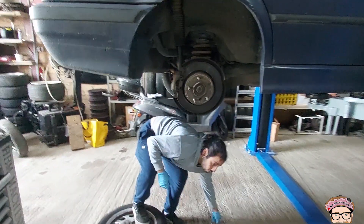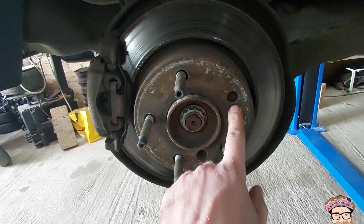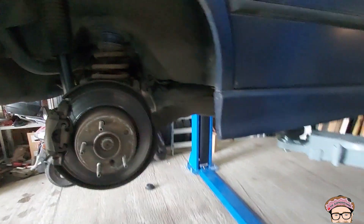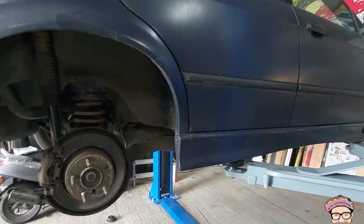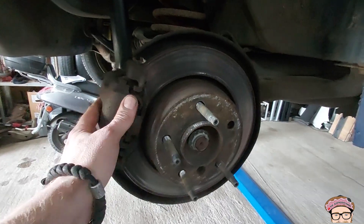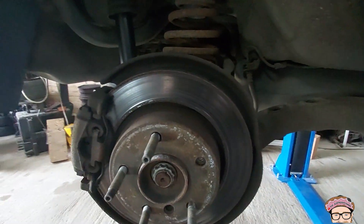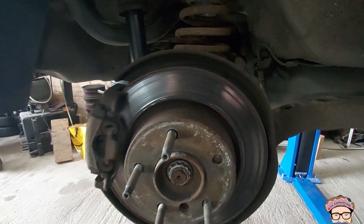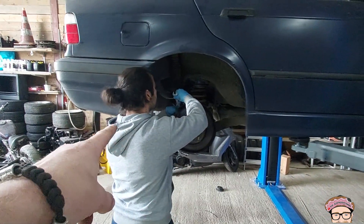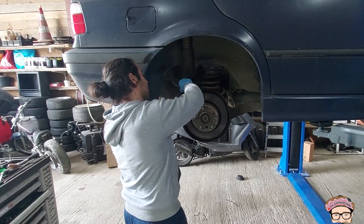We noticed he has these fancy wheel studs — unfortunately one has broken off. So we're going to take the brake caliper off. Working on a lift is the best thing ever. The plan is to take the caliper off, then take the brake disc off, reach in there, take it out, and replace it with a normal wheel stud — simple maintenance.